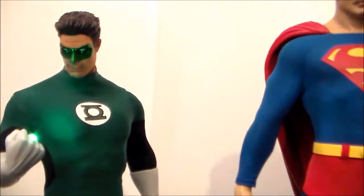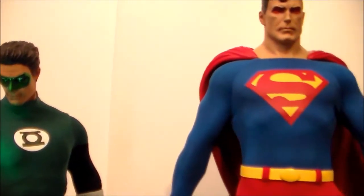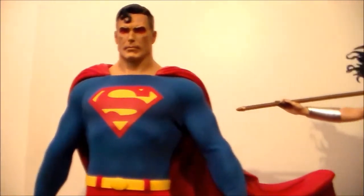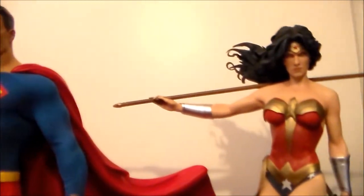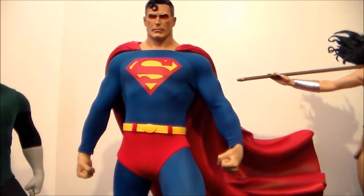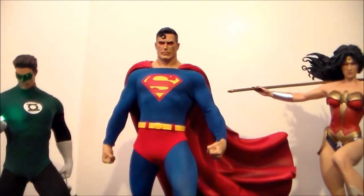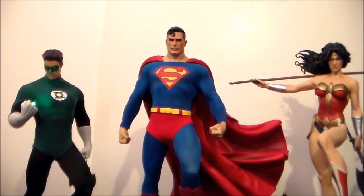I still need to track down a Batman somehow — I missed out on the exclusive and decided I wanted that, so I didn't want to get the regular. Wonder Woman looks awesome, and this Superman is still like the best statue I've ever seen in person. I think it's my number one favorite.